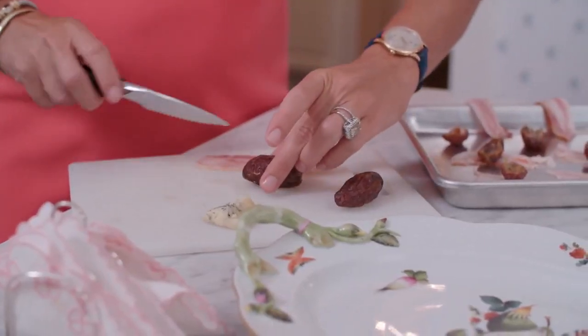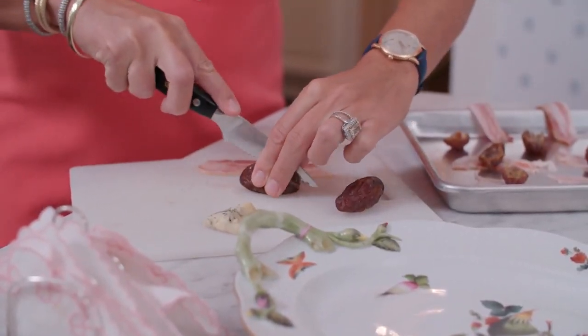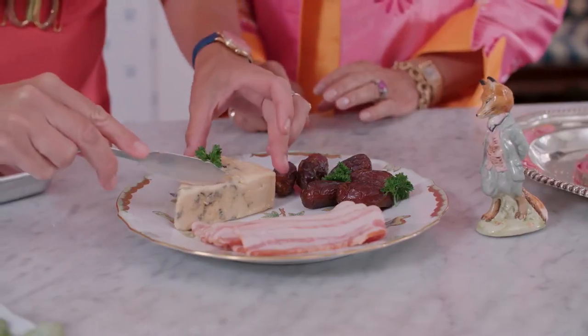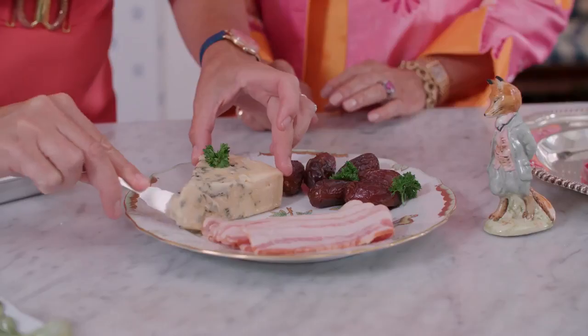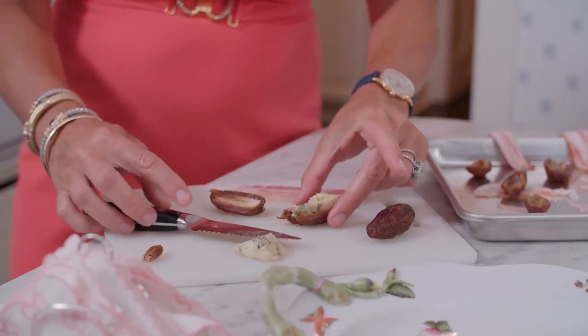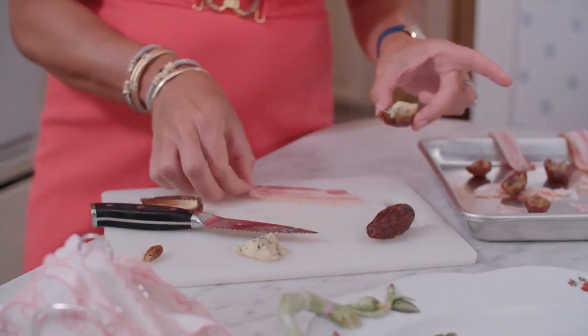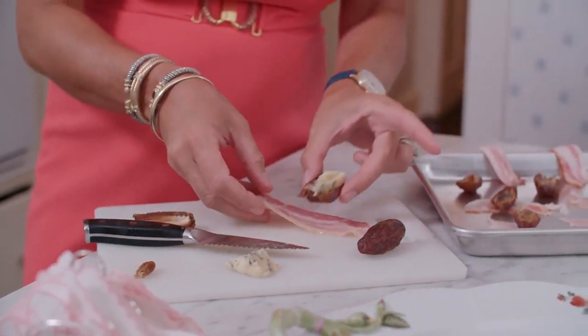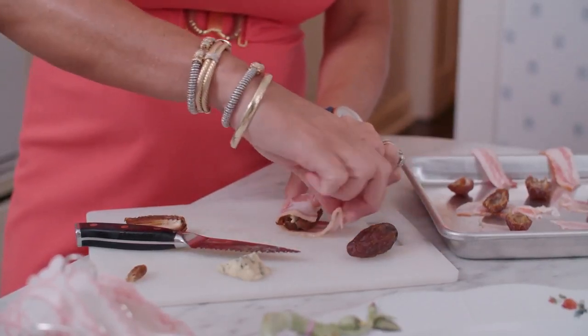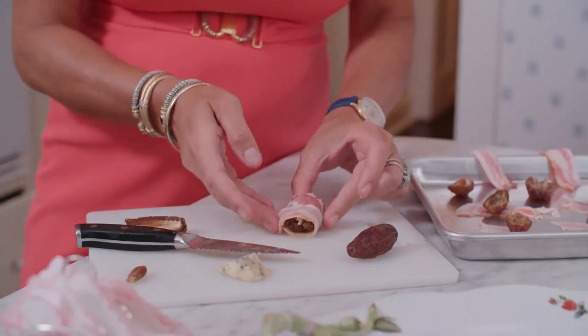What we do is cut the dates in half. You take the date, cut it in half, get rid of the pit, and then you'll just take a small piece of the Stilton, which is soft and creamy and easy to spread. You'll spread it on the date, and then easy enough you just wrap the bacon around the date and the Stilton cheese. Just be sure to wrap the bacon pretty tight around the date as it will pop off.